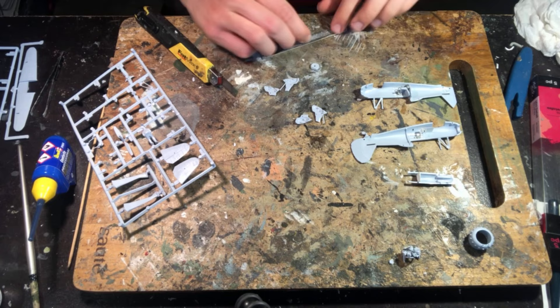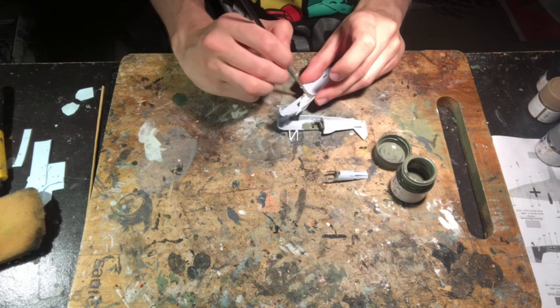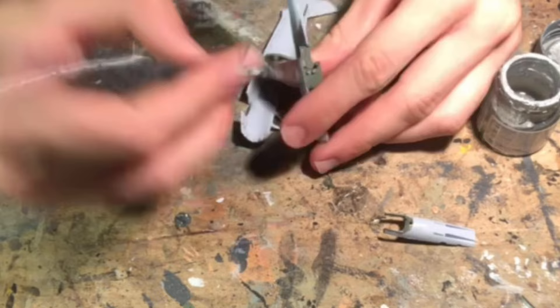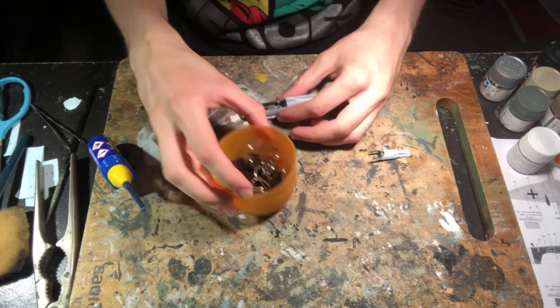Moving back to the cockpit, I painted it all in two layers of Tamiya XF22 Ireland 4 before painting finer details such as the instruments, levers, cables and tanks in a mixture of colours — including XF16 flat aluminium for the seats and some chipping, XF1 flat white for the gauges, and the levers and extra details painted using X7 red and XF3 flat yellow. The final touch in the cockpit was to dab a tiny bit of X1 gloss white onto the black surfaces of the instruments, then I glued the fuselage halves together.